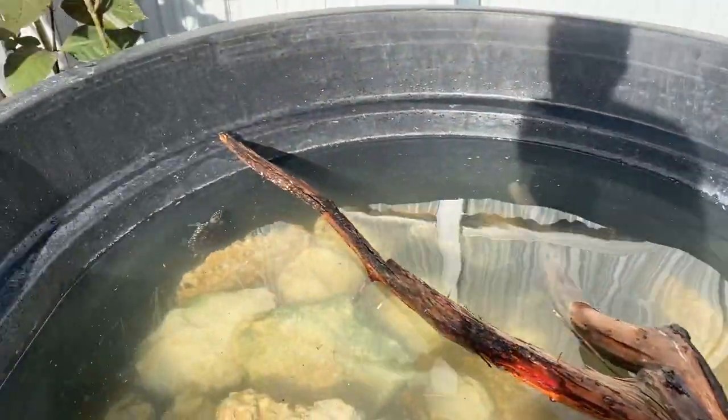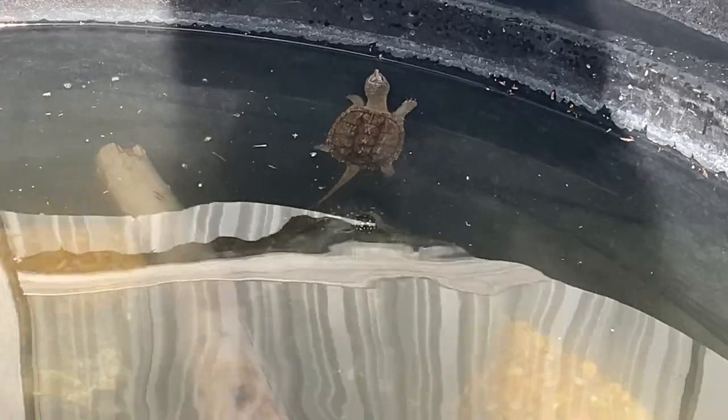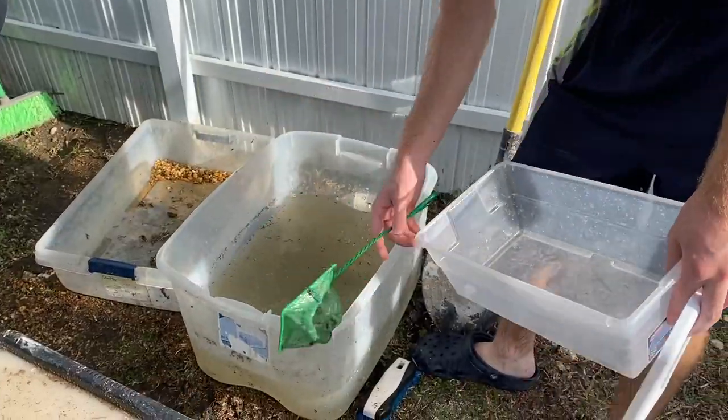All right, I put in all the turtles — you can see the snapping turtle in there. The other ones are over there. I'm probably going to get some underwater footage with the GoPro again. There's the snapping turtle, and I'll feed them later on in the video. All right, so now we've got to acclimate the fish.